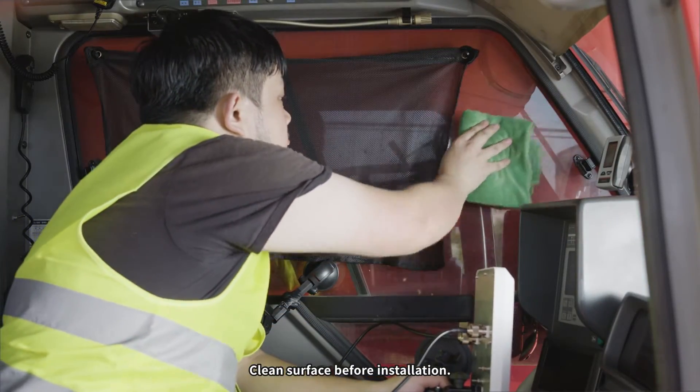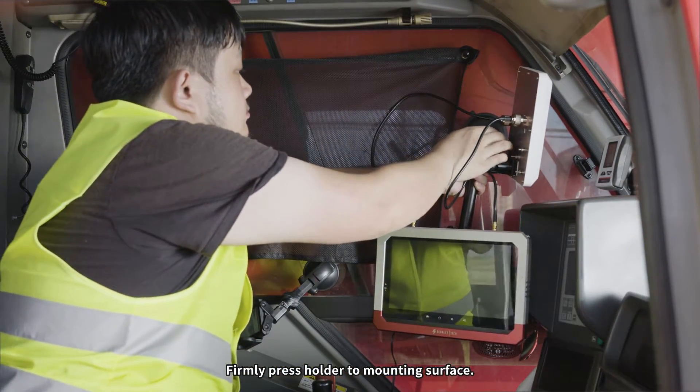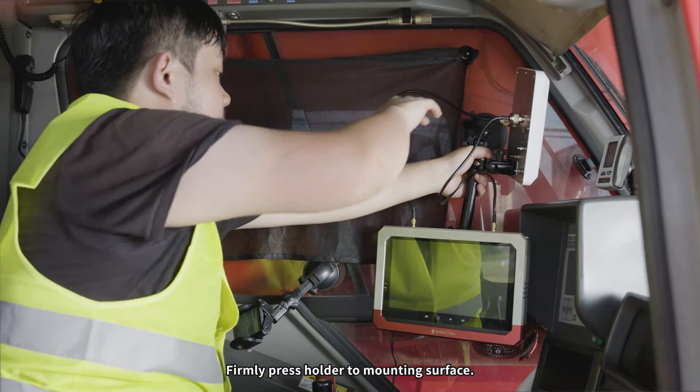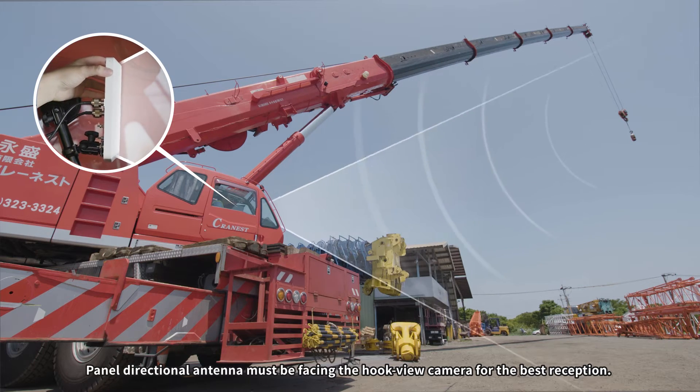Clean the surface before installation. Firmly press the holder to the mounting surface. The panel-directional antenna must be facing the HookView camera for the best reception.